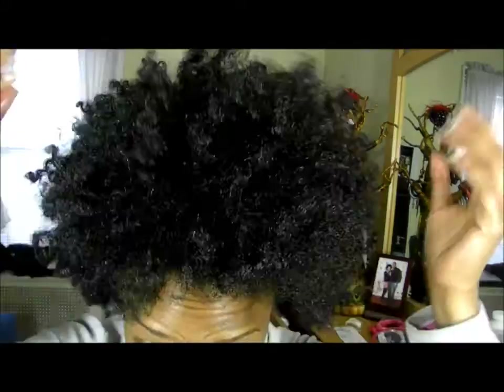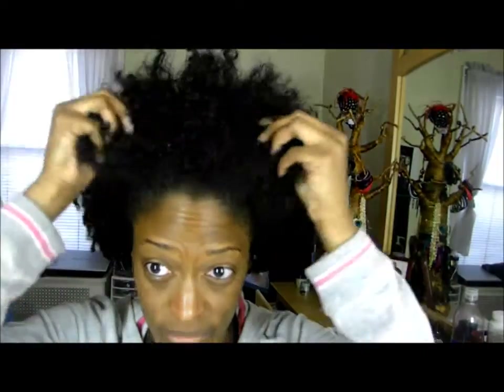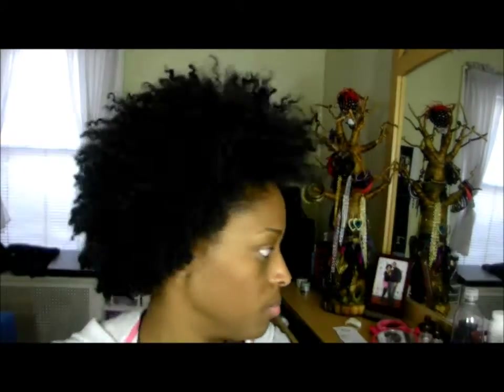So I'm going to deep condition first, and as you can tell my hair is very — it's not dry as in like ashy dry, dry like my hair is dry and not soaking wet.